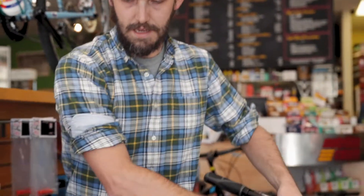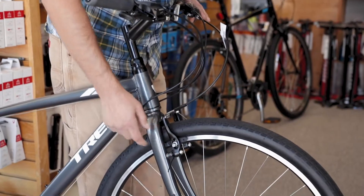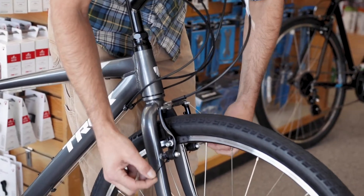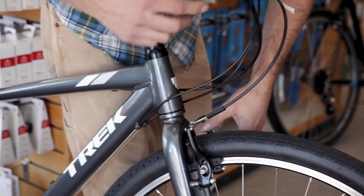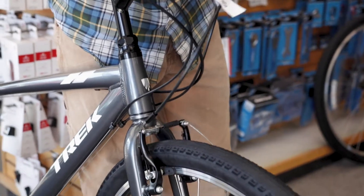Another common problem we see on V-brakes is the rebound springs opening up. If you ever look down at your brake and it feels like it just doesn't want to open back up, these are usually the culprit. If you have a little whisker sticking out, just tuck it back in behind the post on the brake. When you pump the lever again, you'll have rebound to the brake.